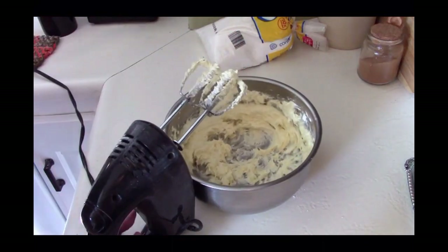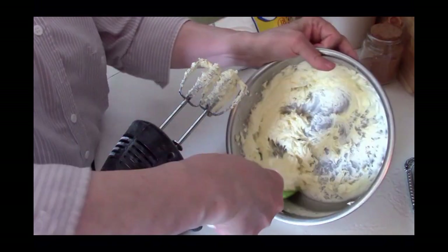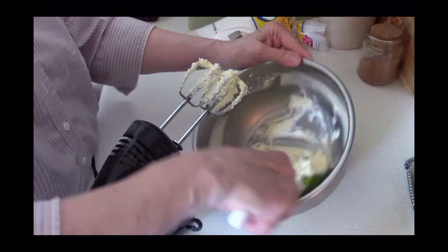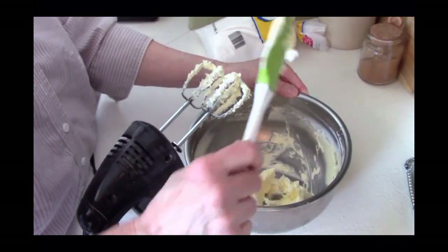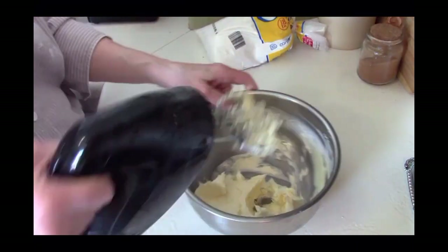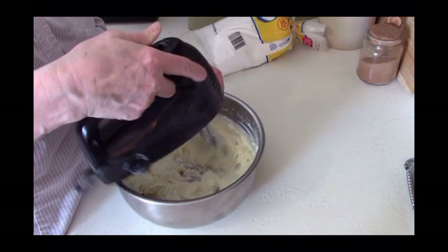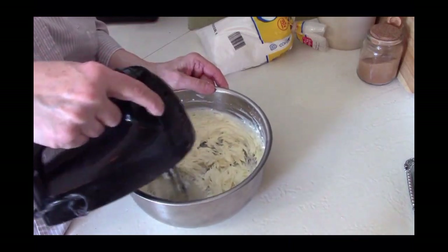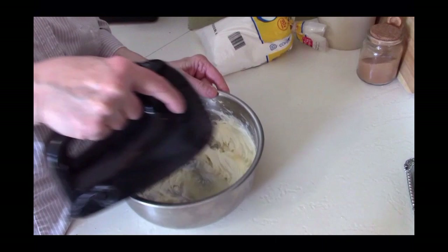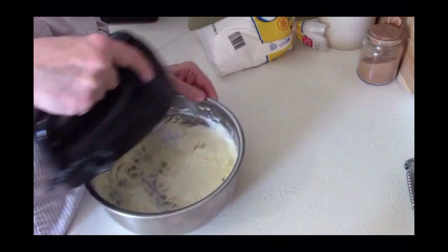You can kind of see that it's starting to get a little bit light now. I'm going to take my spatula and scrape down the sides — it's not quite there yet, but I want to make sure everything gets incorporated. The fluffier the butter is, the lighter your buttercream frosting will be and the more volume it has. You're going to need three cups of confectioners or powdered sugar. I like to sift mine, but that's just my personal preference.